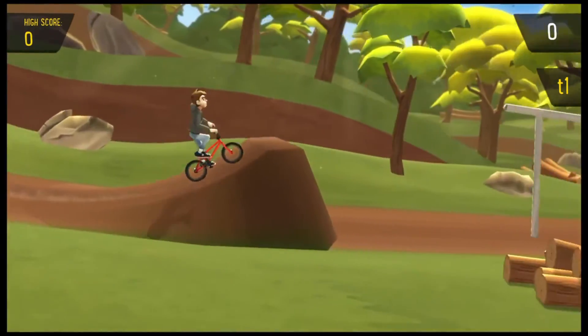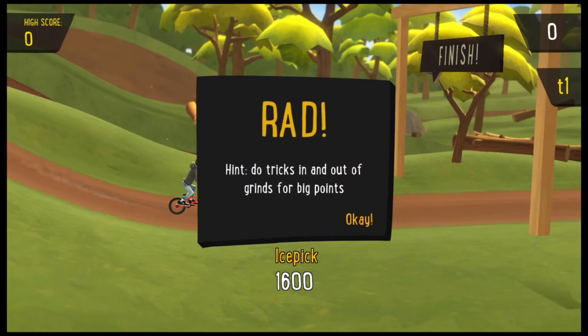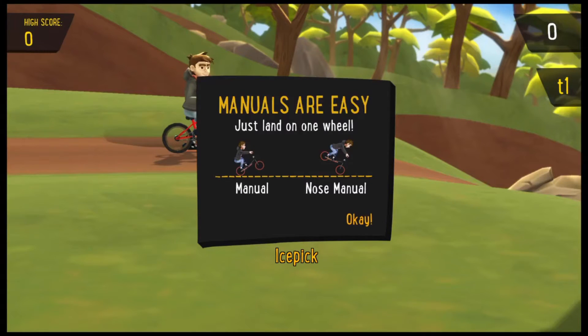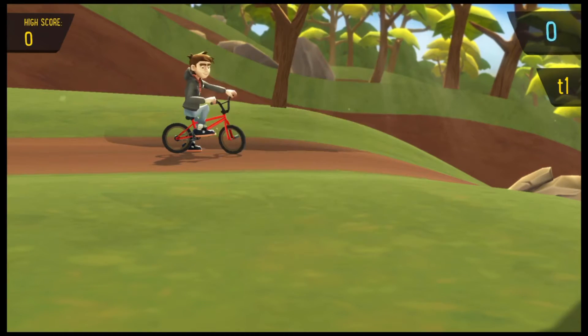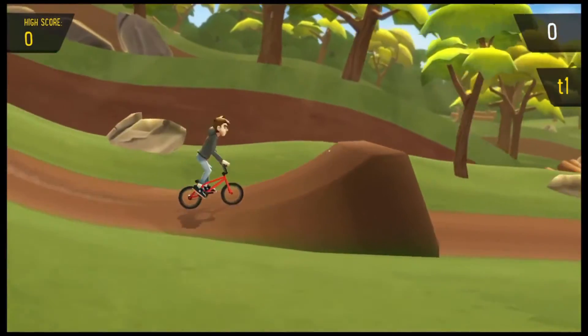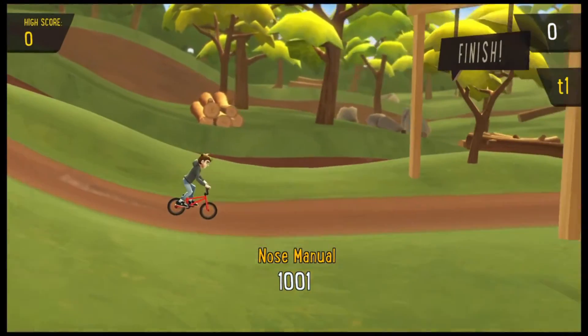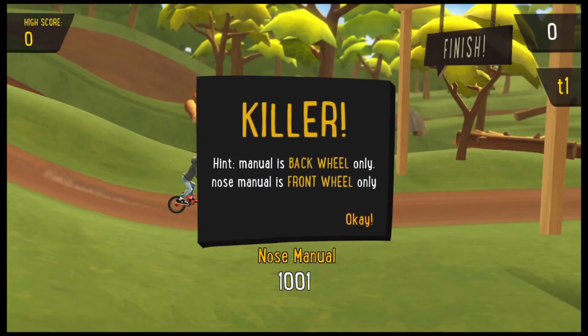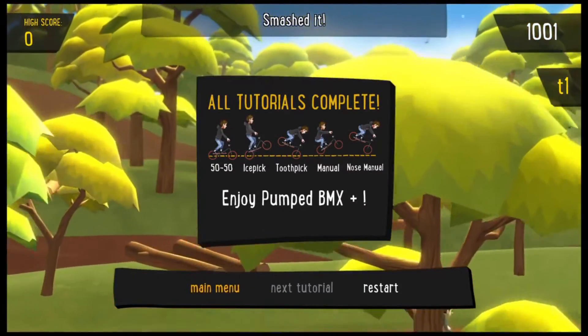Now we gotta do a manual — nose manual coming off the ramp. Nose manual on the log — oh that was clutch! We are killing it. That is the end of the tutorial, I'm stoked — we are moving on.